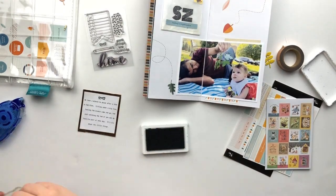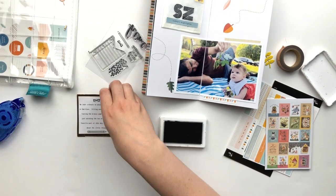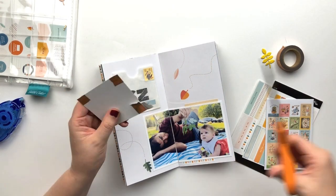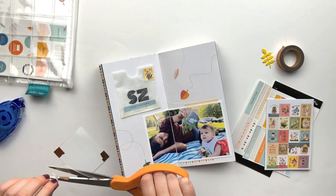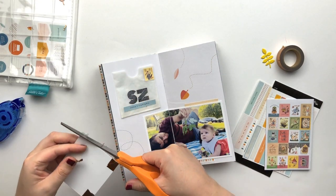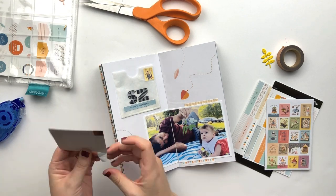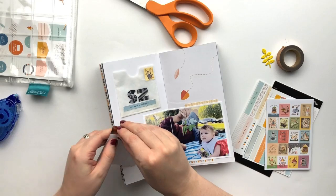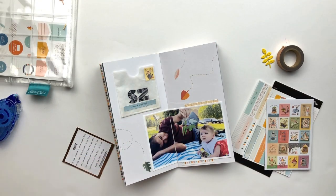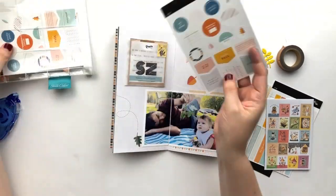I stamped those glasses and the pencil from the stamp set that came in this kit, and it just added a little something to the journaling. This washi tape was catching on my glassine bag, so I had to cut off what I had adhered onto the back — I was trying to take a shortcut by just taping and tucking the tape onto the back of the card, but that didn't work. A little extra step, but that's okay.